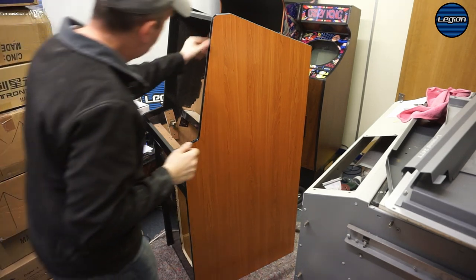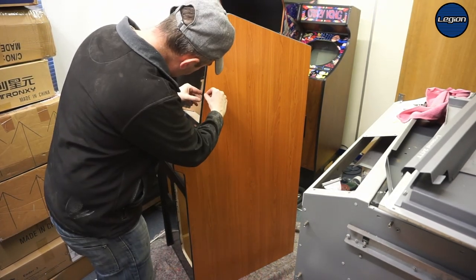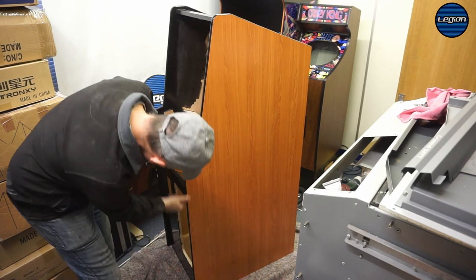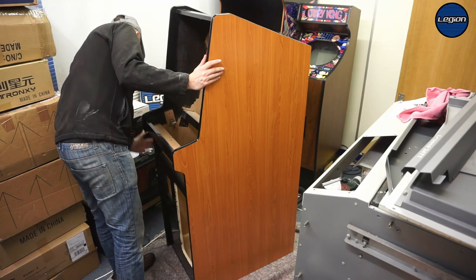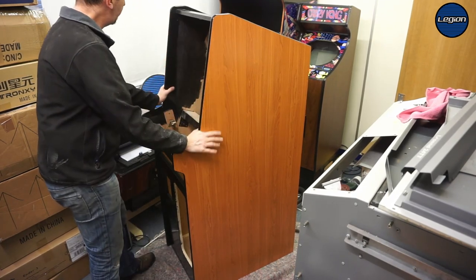So there we go, we've got our T-mold on. It's not bad — you don't really see too much of the primer underneath. Needs a bit of a clean.